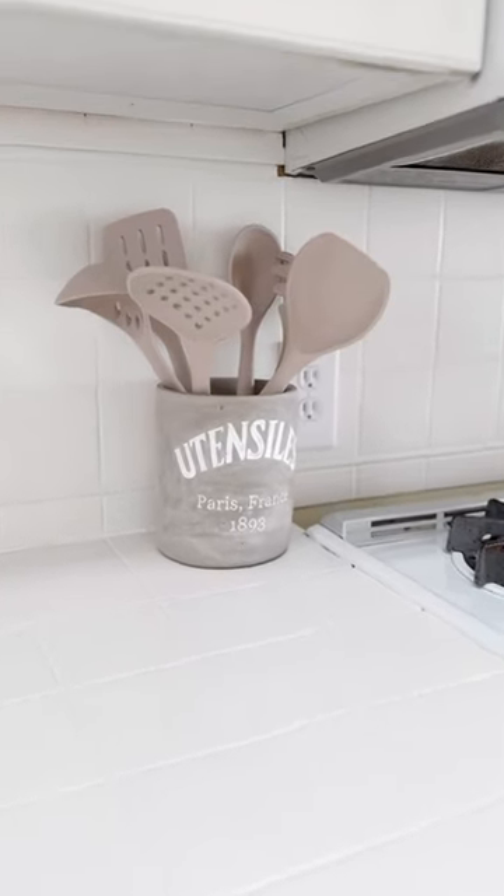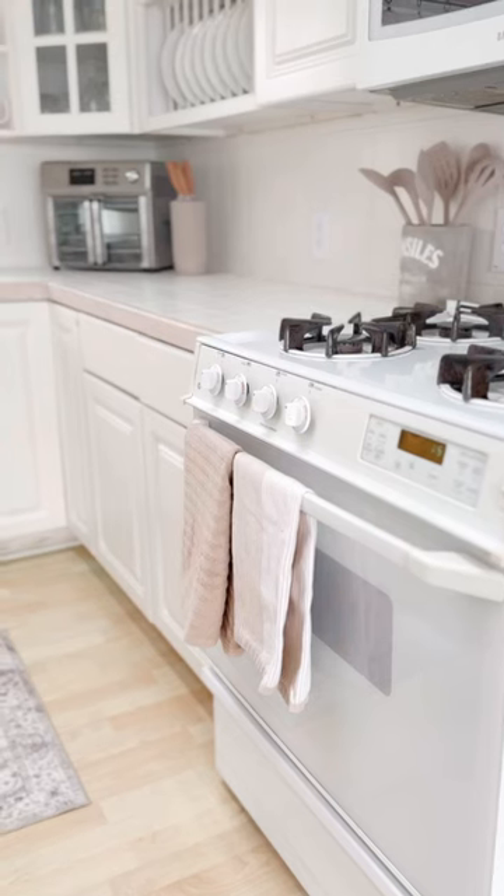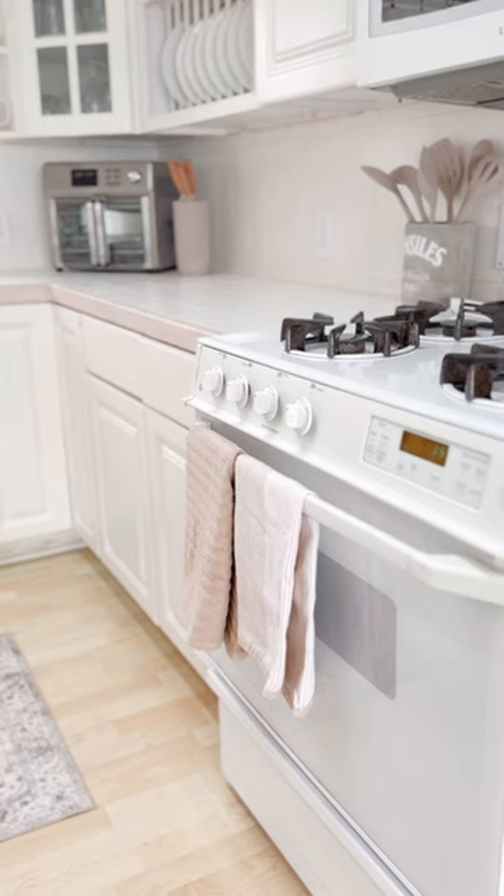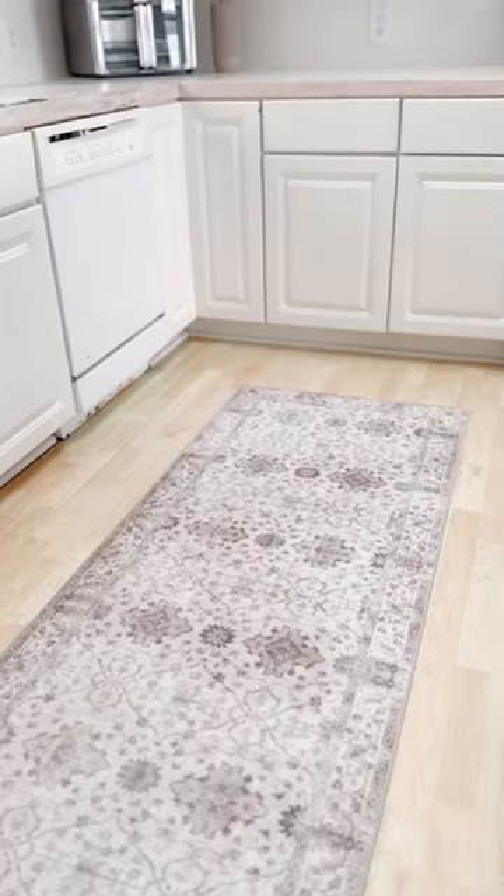And then I added some new utensils and a pretty concrete container, refreshed my linens, and this rug was the perfect accent to top it all off.